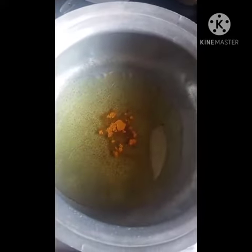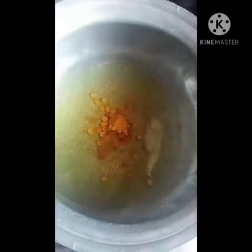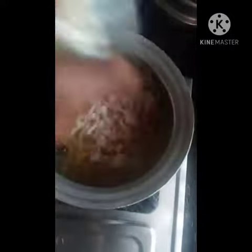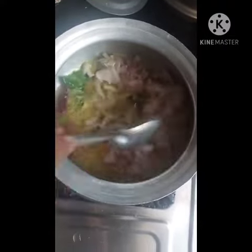Let's put it in a bowl. And let's put it in. Now it's our egg. And the egg is good.